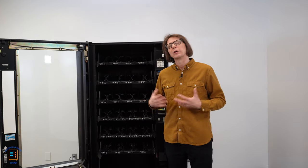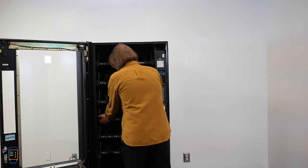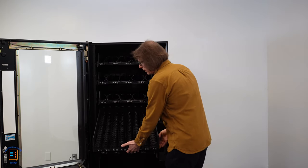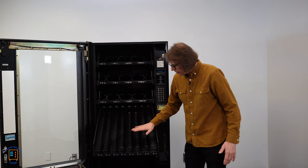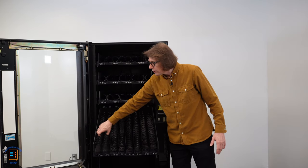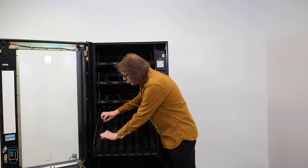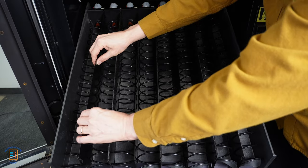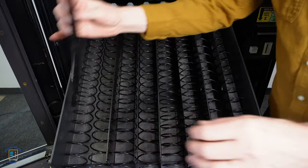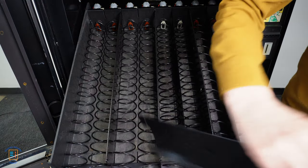Now we need to make the physical changes. The first thing we're going to do is pull the tray out and remove the dividers that are separating these two helixes or spirals. I'm going to take the divider, push back and lift up, and it comes out — that selection is now coupled together.